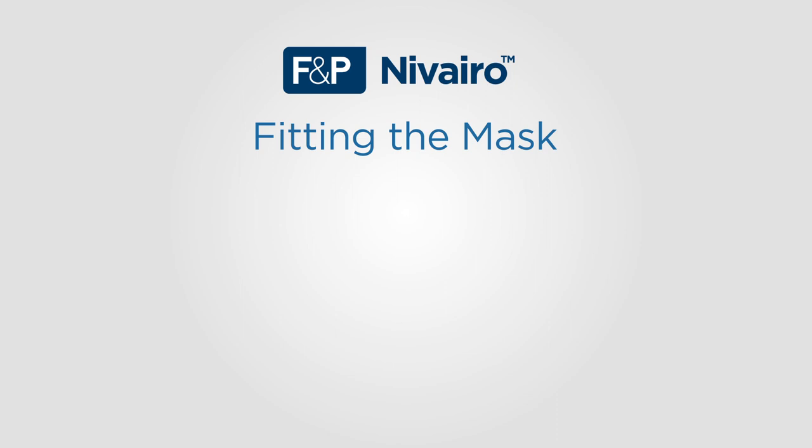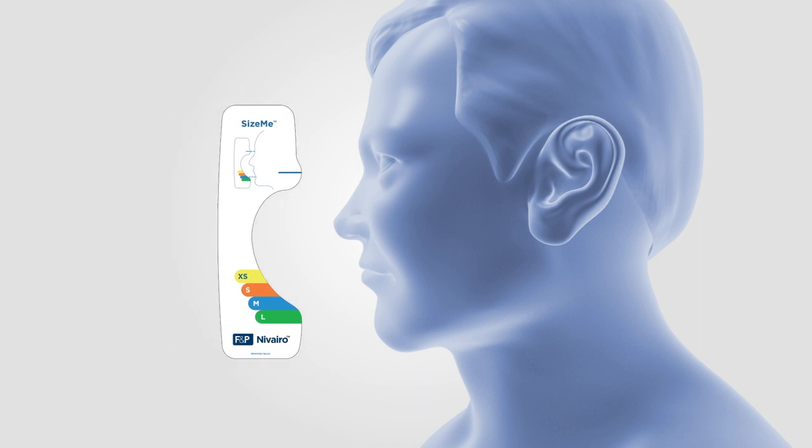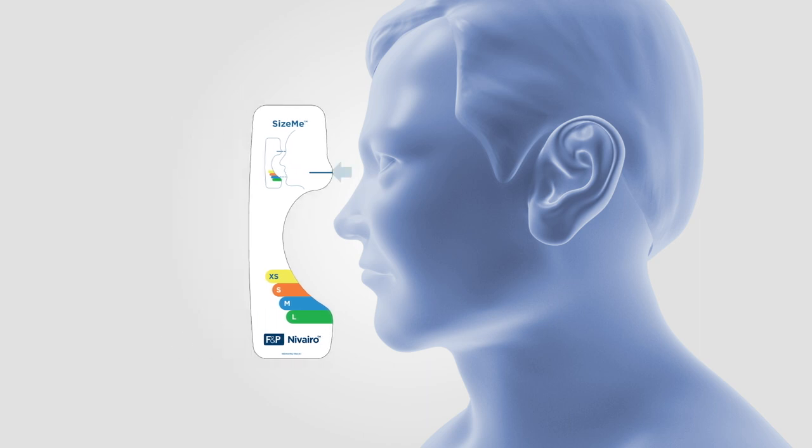We will now discuss how to fit Navarro Non-Invasive Full Face Masks, starting with how to select the right sized mask for your patient. Place the sizing guide provided on the face. The blue line of the sizing guide should be between the eyes at eye level. The correct mask size is measured just below the lower lip on the chin. In this case, the patient is a medium size.